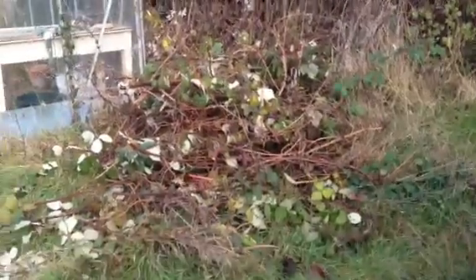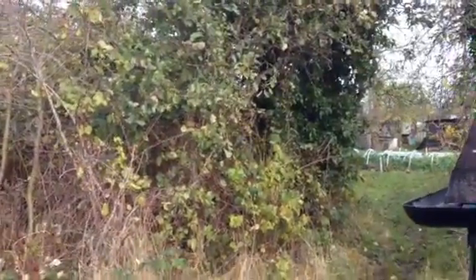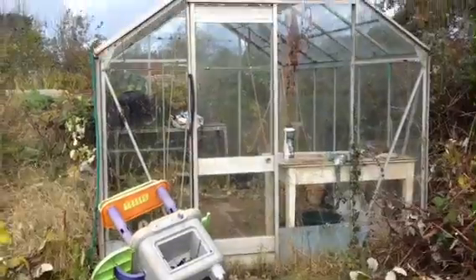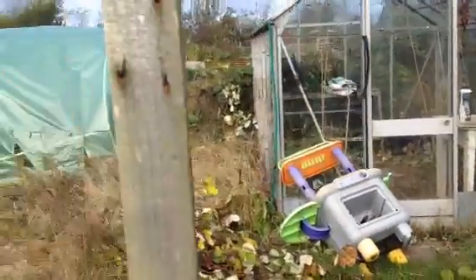This plot is full of brambles, which will slowly start getting cut back. There's a couple of apple trees at the end there. I'll come down and take the green out. It's mine now, and I'll get it all done, rubbish cleared and cleaned up over the next couple of years.